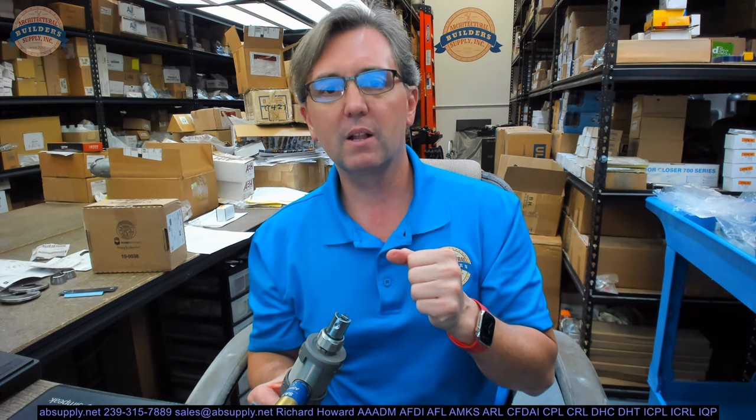I was on a job for a good customer of mine that did a lot of condo work. He said, 'I need you to go over to my house now and rekey my locks.' I said sure. When I got over there, it was all Sargent 8-line, and I had no idea how to disassemble the lock. Everything was foreign to me.